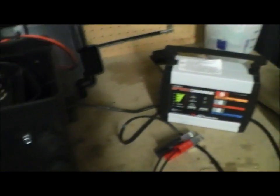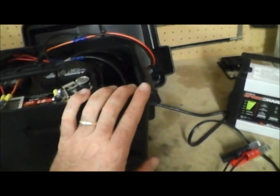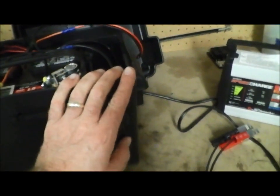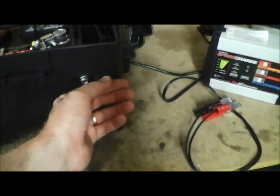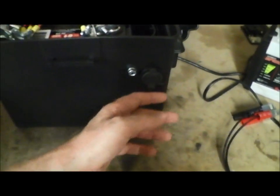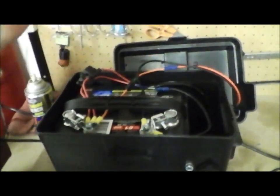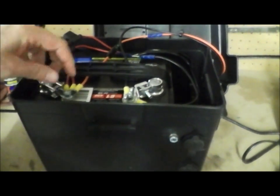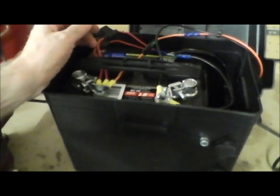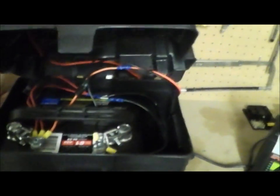Anyway, I thought I'd share the cost breakdown. The battery was about 60 bucks at Walmart, the box was somewhere between 8 and 10 bucks. I picked up the two 12-volt plugs on eBay for about a buck each, though you can get them at an auto parts store for maybe five to seven bucks. All the rest of the stuff you can pick up at any auto parts store. I got these battery terminals with wing nuts at Walmart too.